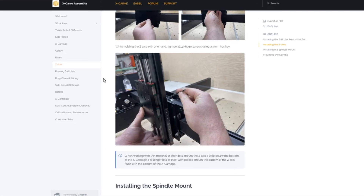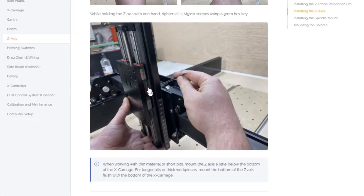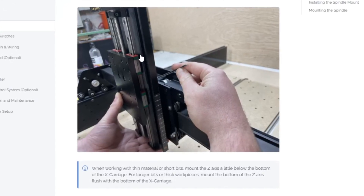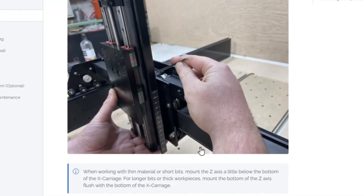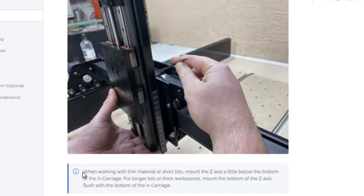Hey guys, let's talk about the new X-Carve, specifically the linear rail Z-axis — even if it's put on an older version as a specific upgrade. If you are following the assembly instructions for the new version entirely, you will come to this note here, which seems to elude a lot of people.